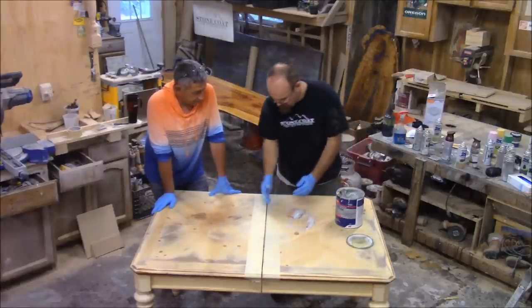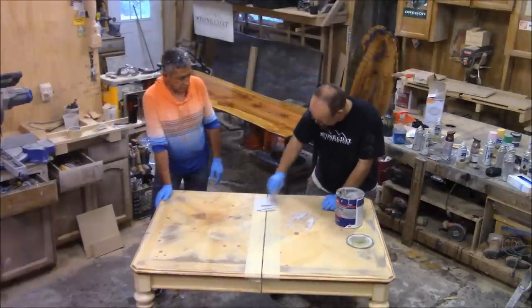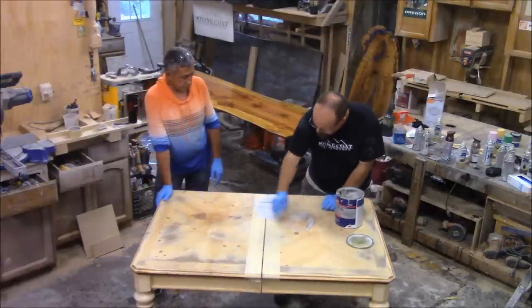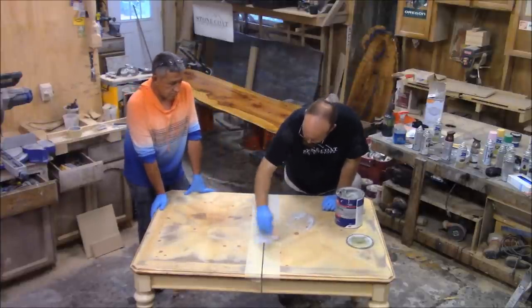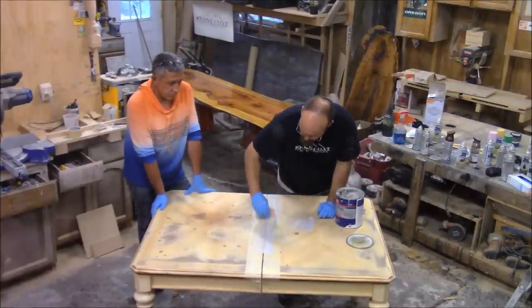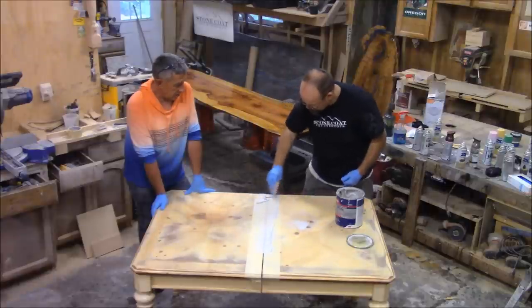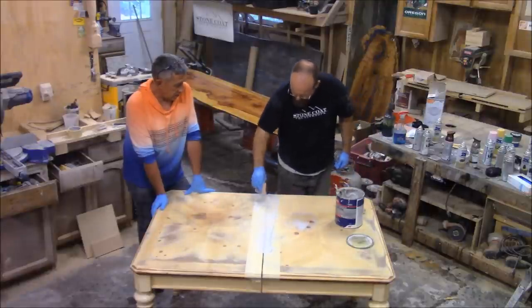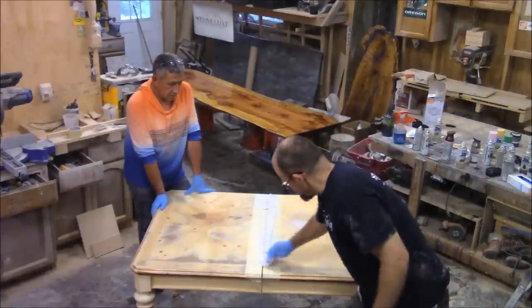We pushed our table together a little bit more. I'm going to go down this seam and force the bondo in there, then scrape off the excess. When we push this together, it's going to ooze out — and that's what we're looking for. Full ooze out means it's coming out the top and squeezing down the bottom, creating a really good permanent bond.